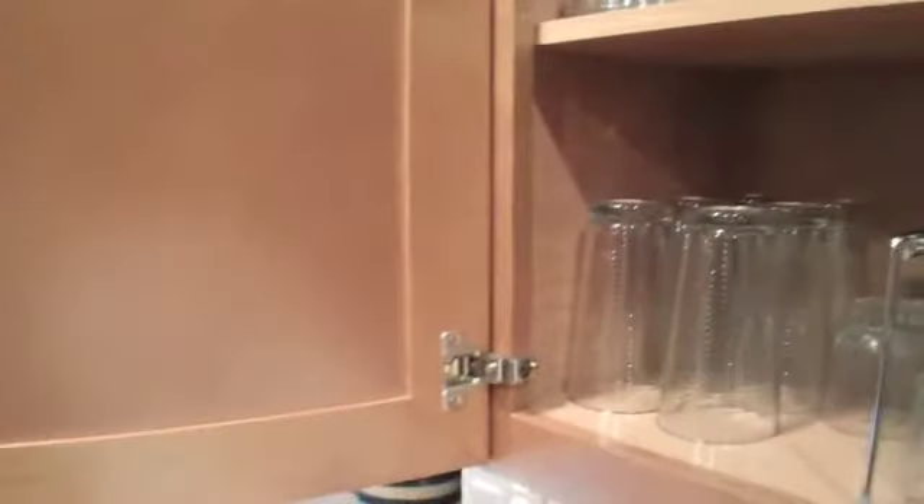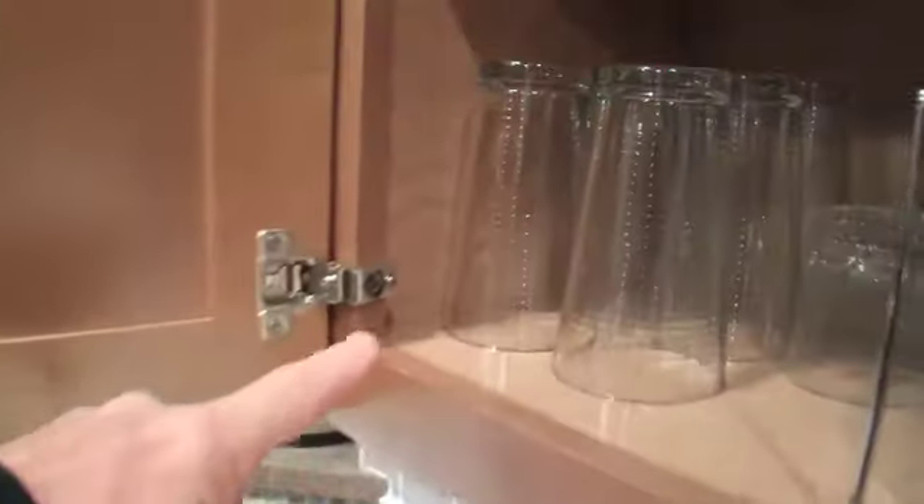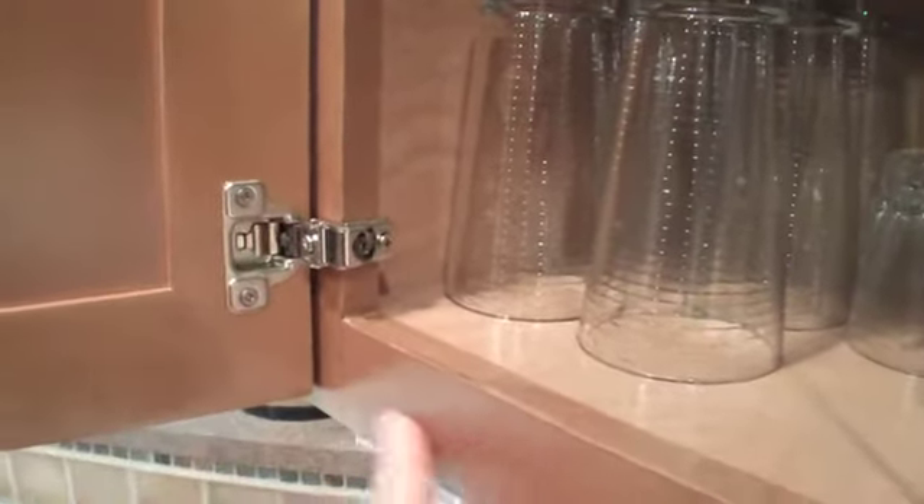I'm going to show you one other thing. Inside the cabinet — I bring people's attention to this — you cannot tell that the cabinet's been refaced because we're doing that inside edge and the front face of the cabinet. So it looks just like brand new cabinets.